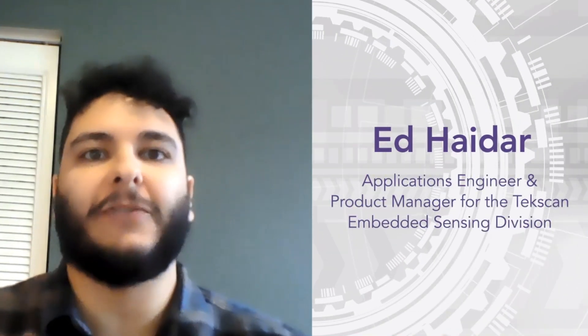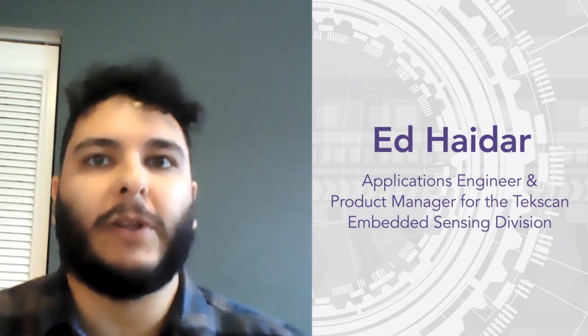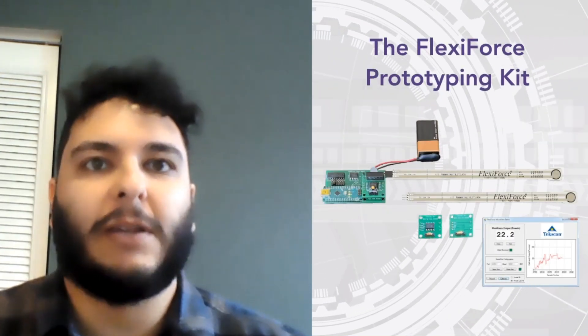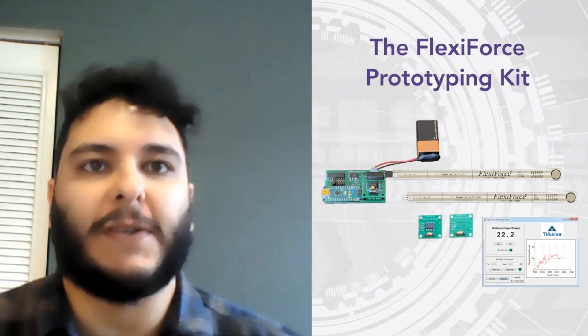Hi everyone, I'm Ed Hadar, Product Manager for the Embedded Sensing Division here at Techscan. Today I'll be telling you about a new product that we're really excited about — the FlexiForce Prototyping Kit. This new kit is intended to aid engineers through the entire FlexiForce sensor integration process.